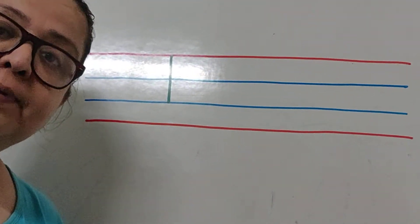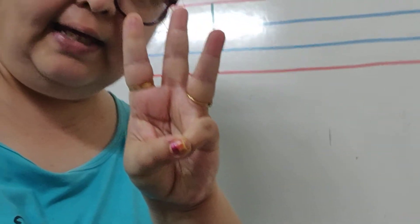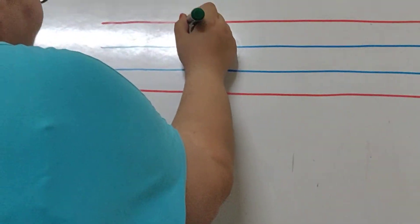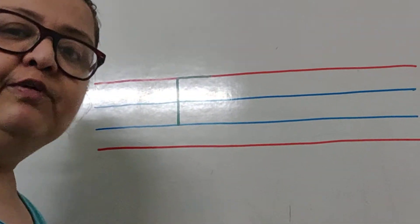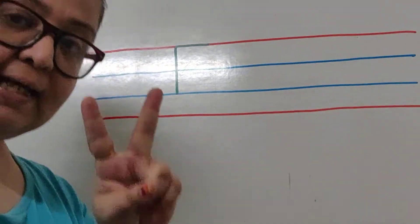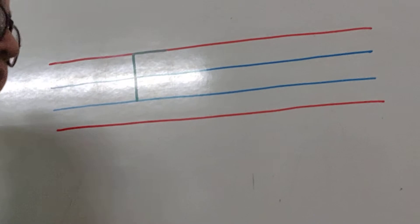And then we are going to make sleeping lines. How many sleeping lines? We are going to make three sleeping lines. The first sleeping line goes here, next to the top of the standing line. On the red line we draw a sleeping line, and then we draw the second sleeping line, which is a teeny bit smaller than the first sleeping line.